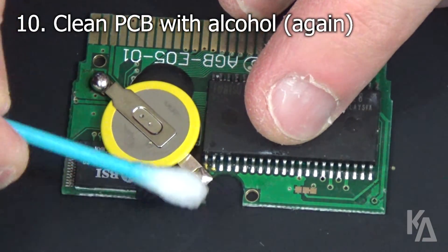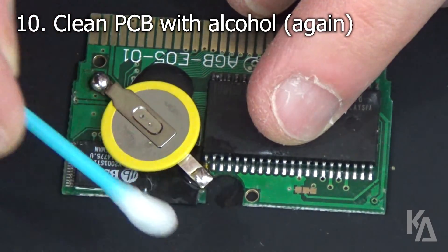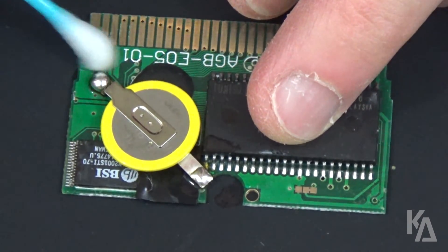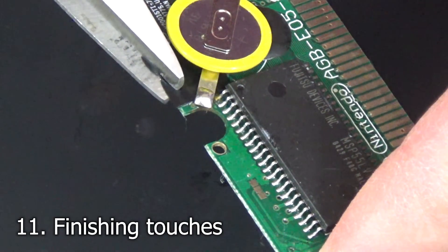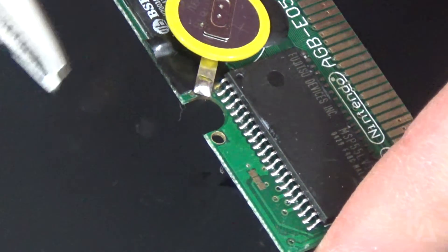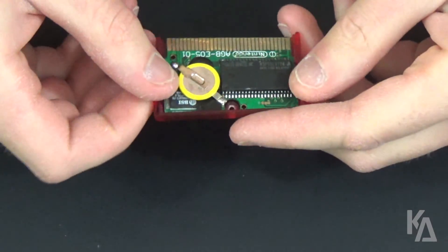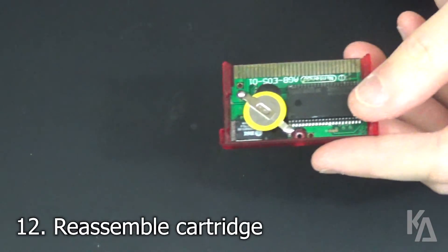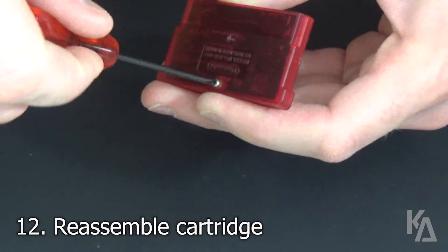Once you're done soldering, clean your PCB with some more alcohol on a clean cotton swab to get rid of any extra flux and debris. If there was any excess electrical tape hanging off of your board, use this time to trim it. Now all that's left is to put your cart PCB back into its shell. Just remember to replace the tri-wing screw in the back.